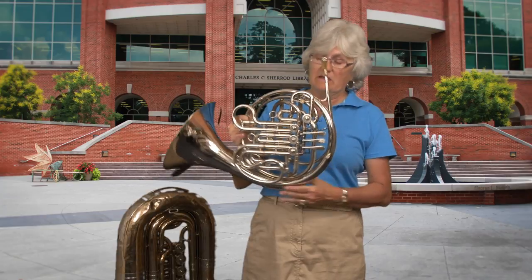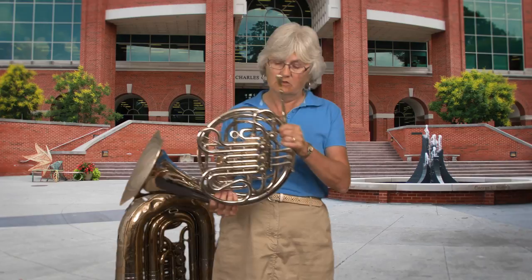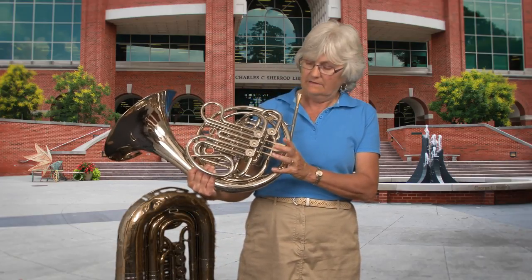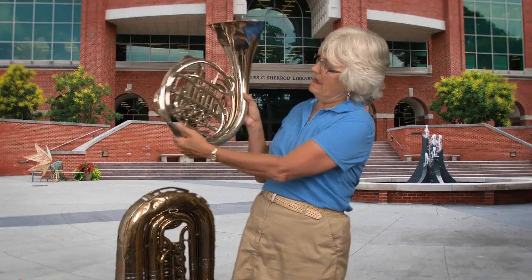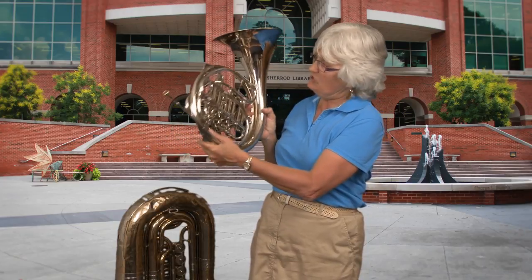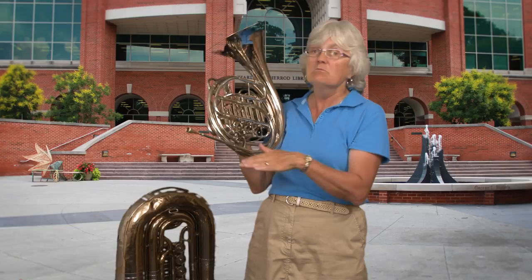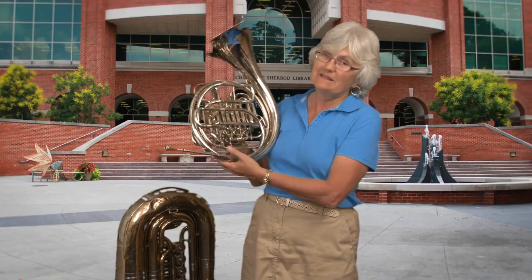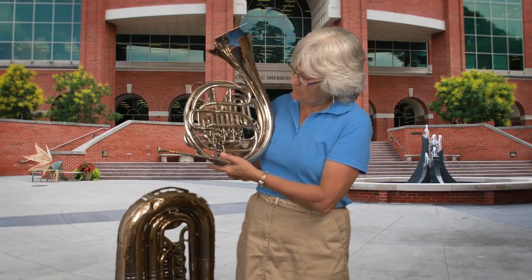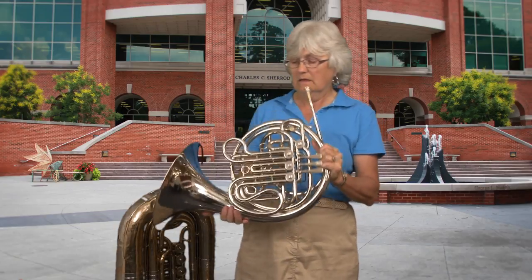Horn has what we call rotary valves. You'll be able to see this better when we look at the tuba because it's bigger. But you can see that the valves are flat, and when you push them they don't really go up and down — instead they turn these little things in the back. Mazda used to have an ad where they talked about their rotary engine — that's the same principle. Pistons versus rotors. So every time I push a valve, one of these rotors turns and it opens up more tubing in the instrument.